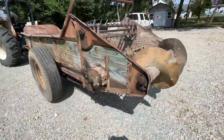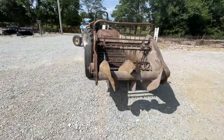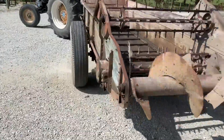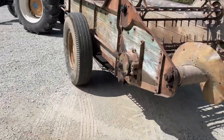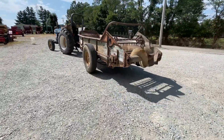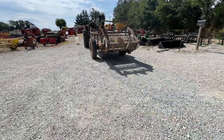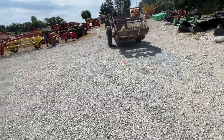This is just how you see it — it came out of the barn, we didn't wash it or anything. We're going to have this one for sale right here. If you guys have any questions, just give one of us a call. We'll see you next time.